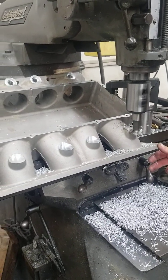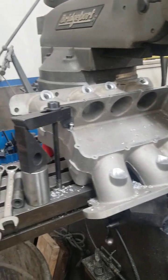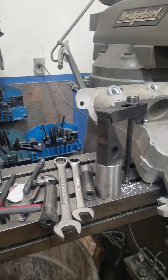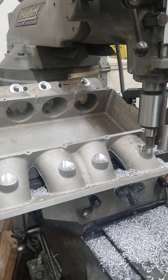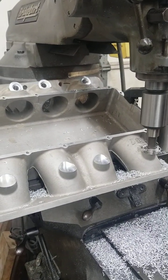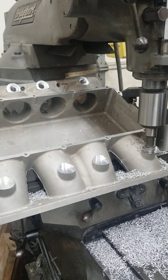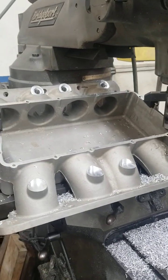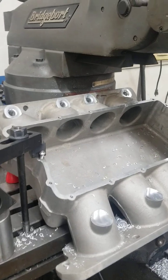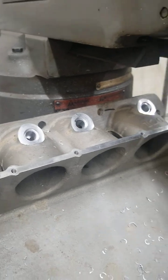He's using a little different style injector than what we normally use — it's a bigger injector. We use a smaller type injector. We're a little bit concerned that maybe the fuel rail might get too close to the throttle linkage on the throttle body, so we'll see. We're going to get it all set up, put the fuel rail on, put the top plate on this thing, and see where it lands.